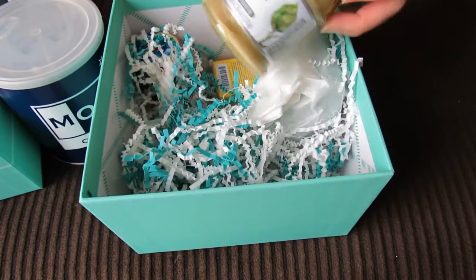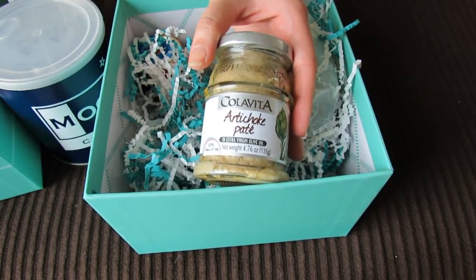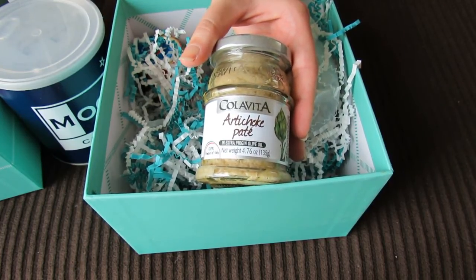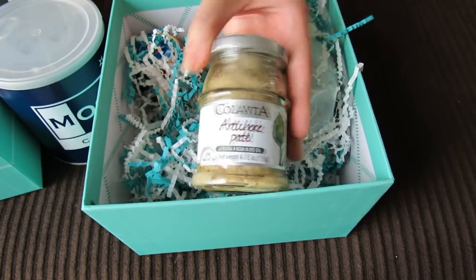Oh, there's a lot more stuff in here. This is artichoke pate — that sounds pretty delicious. It's from a hilltop village in the Molise region of Italy, and it's made from the best marinated artichokes. You can put it as a snack spread on bruschetta and add an authentic Italian twist to your meals.